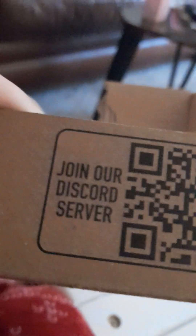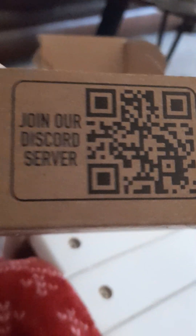There's a QR code — it's for the Discord server, the stickbot Discord server. There it is. Pause the video and scan it if you want.